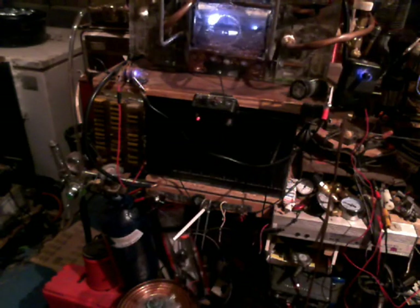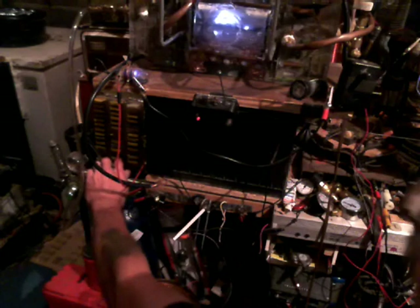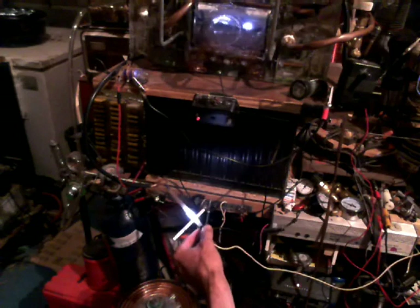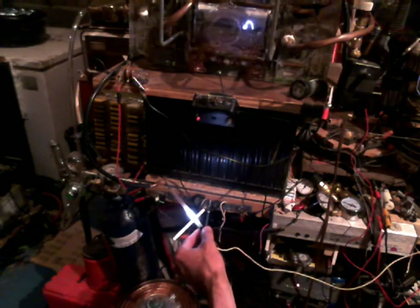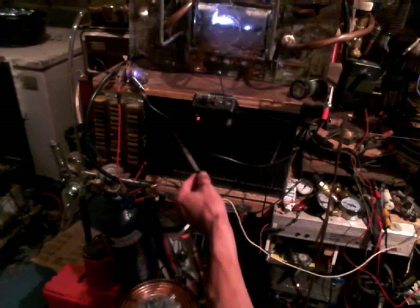Let me add just a hair more argon. Let's try that again — off the battery itself.